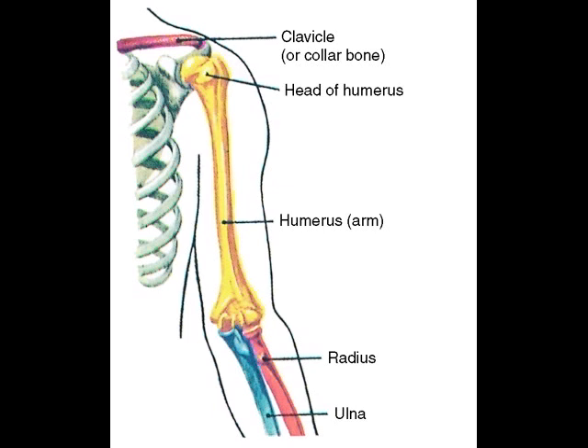A familiarity with the basic anatomy of the hand and arm is useful when you perform massage on these areas. The main bones of the arm are the humerus, the uppermost and largest bone, the ulna, the inner bone of the forearm, and the radius, the smaller bone in the forearm on the same side as the thumb.